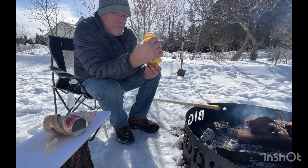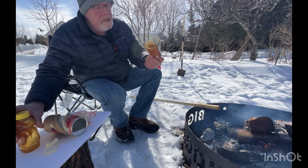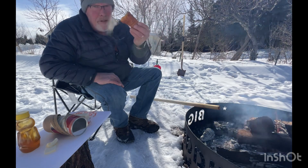Like I said, kids love making them. Give it a try — it doesn't matter if you're camping or in the backyard, you're going to love them, guaranteed.